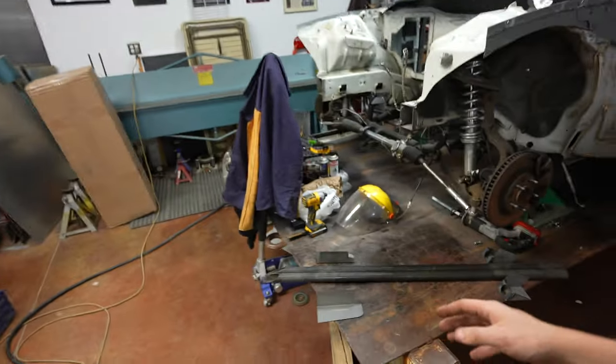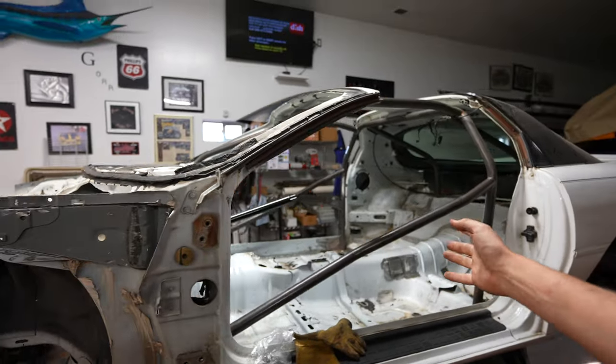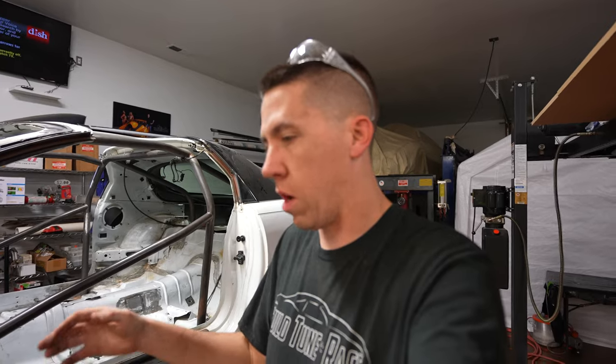Hey everyone, welcome back to Build Tune Race. Today we'll be installing subframe connectors in the Camaro. As you guys remember in the last video, we cut out a bunch of bars that we don't need — well now it is time to start putting some bars back in this car, starting with the subframe connectors underneath the chassis.